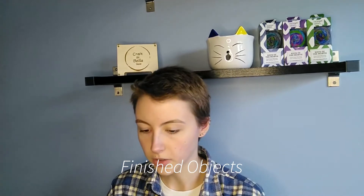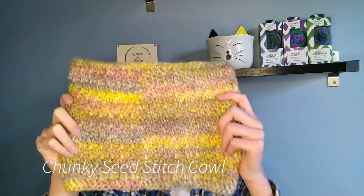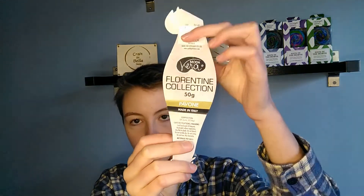We're gonna start off with some finished objects. My first finished object is this chunky sea stitch cowl. This is one of my patterns that I haven't written up yet but I'll get around to it at some point. I made this one using a 6.5 millimeter hook and the yarn I used was Motivera in the Florentine collection. I'm really happy with how this one's turned out.